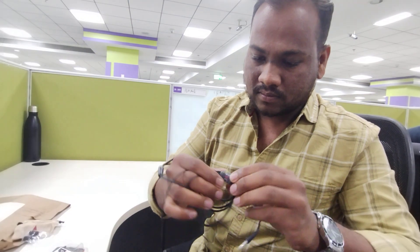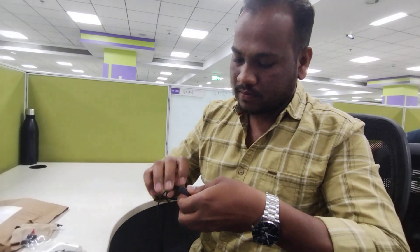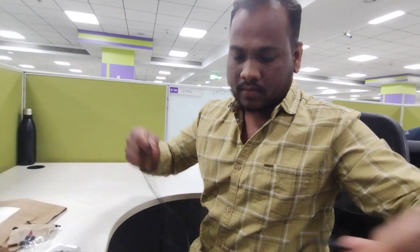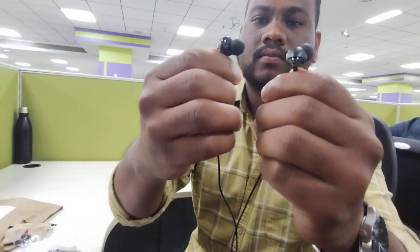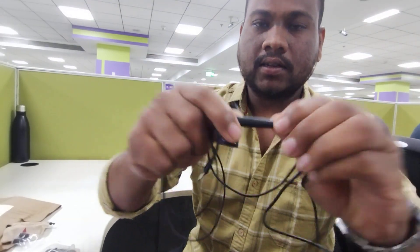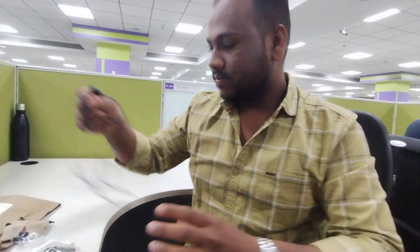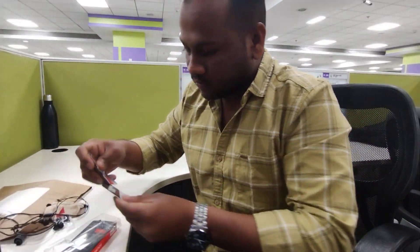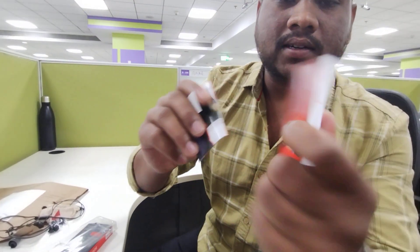This is the airfoam. It comes with a mic as well. Some paperwork is also there. For this airfoam we have one year of warranty as well.